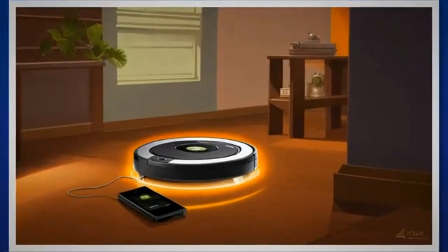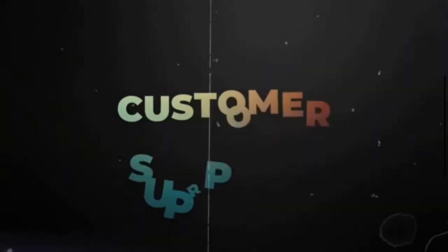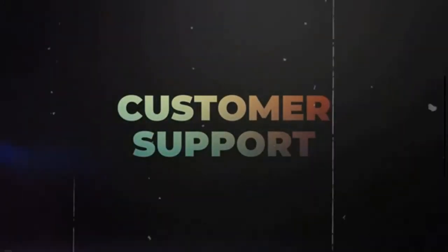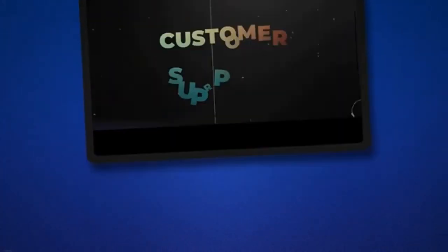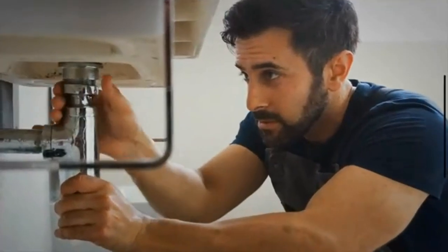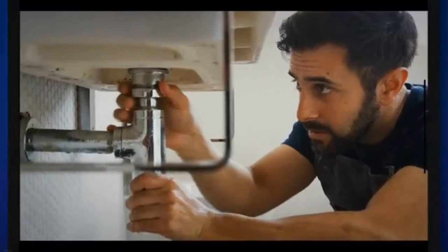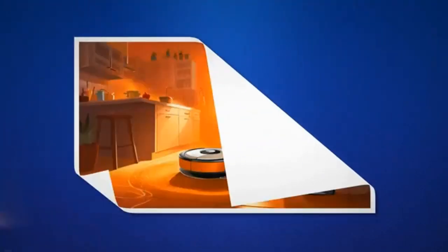If the troubleshooting steps provided in the article do not resolve the issue, we encouraged readers to reach out to iRobot's customer support for further assistance. We provided the contact information including phone numbers and email addresses, and suggested documenting the steps already taken and any error codes received for faster support. By promptly addressing the blinking or pulsing orange light issue, you can ensure optimal performance of your iRobot Roomba. With the solutions provided and the support available, we are confident that you will be able to resolve the issue and continue enjoying the convenience of a fully functional Roomba. Happy Cleaning!